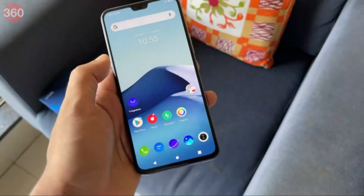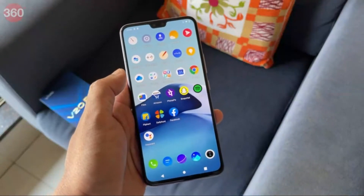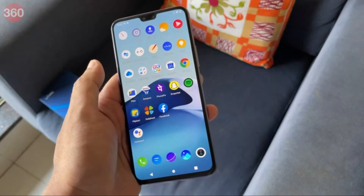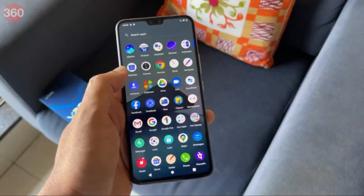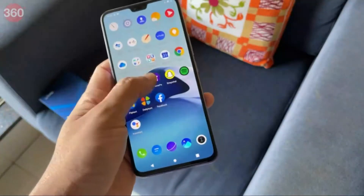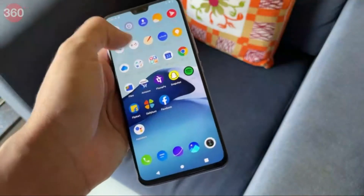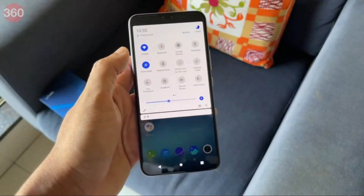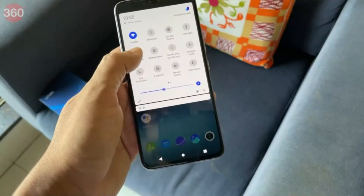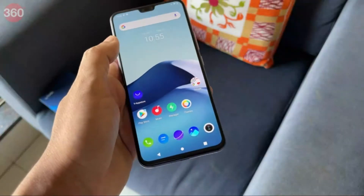The UI has some heavy customizations and there is some pre-installed bloatware, but the interface seems pretty nice. You have an app drawer, a universal search feature accessible with a swipe-down gesture, and pretty stock-looking toggle switches in the notification shade.